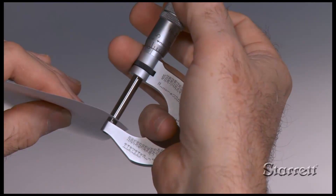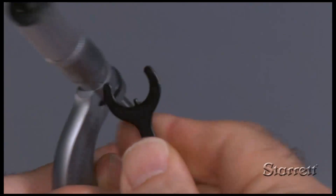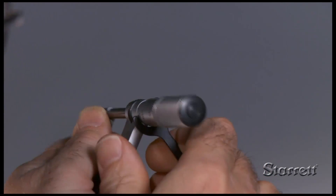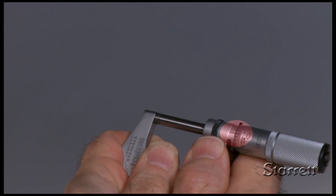To adjust zero reading, first clean the measuring faces, then close until the spindle contacts the anvil. If the zero on the thimble does not line up with the centerline of the sleeve, insert the spanner wrench into the small slot of the sleeve and carefully turn until they align.